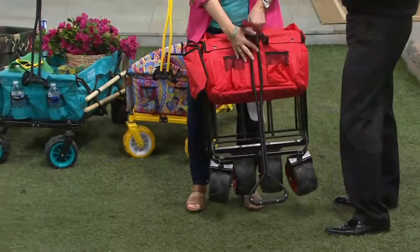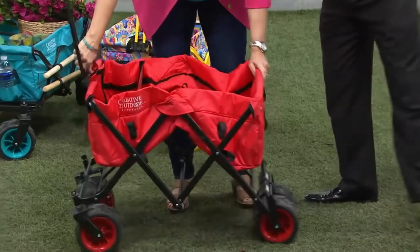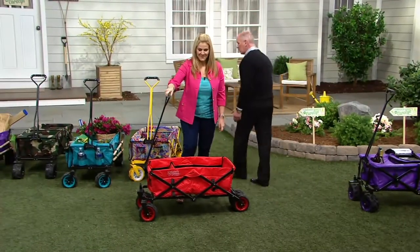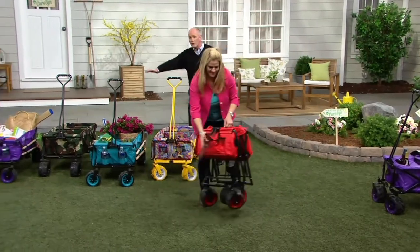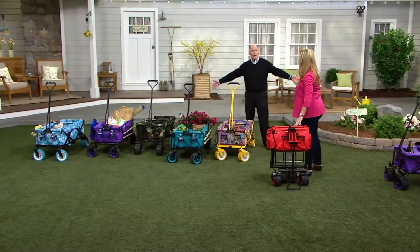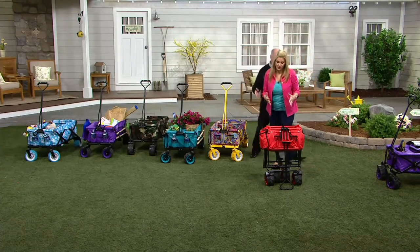We started with one color, two years ago. This is Ginger Wall again. Now the manufacturer, which is Creative Outdoors, has done a whole series of colors for us. And we just flat out have them at the very best price. It's really amazing. And this is something you're going to use all year round as well.